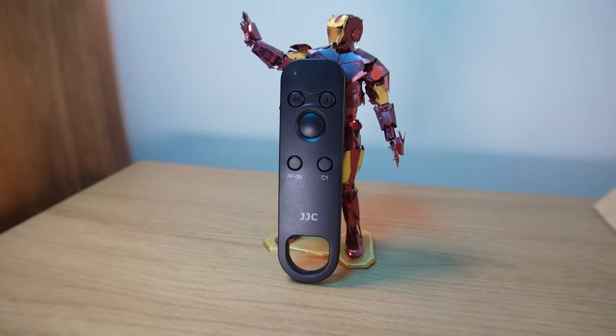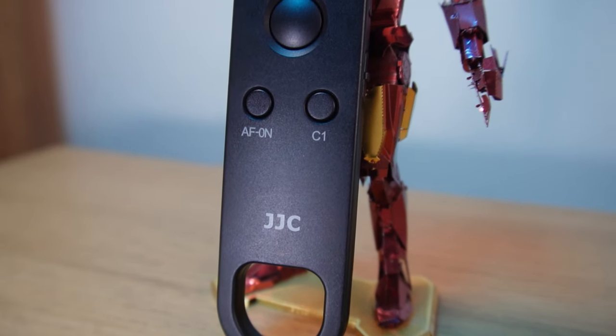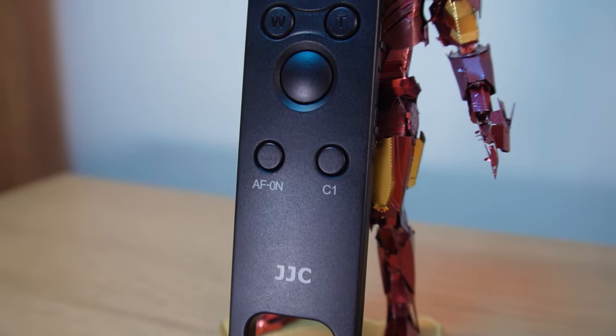This simple budget remote control is easy to connect and simple to use, giving you access to everything you need just moments before pressing that record button. One thing it isn't going to give you is access to more advanced camera features, which you'll have to pre-program first. Let me know in the comments below if using something like this would help your setup.